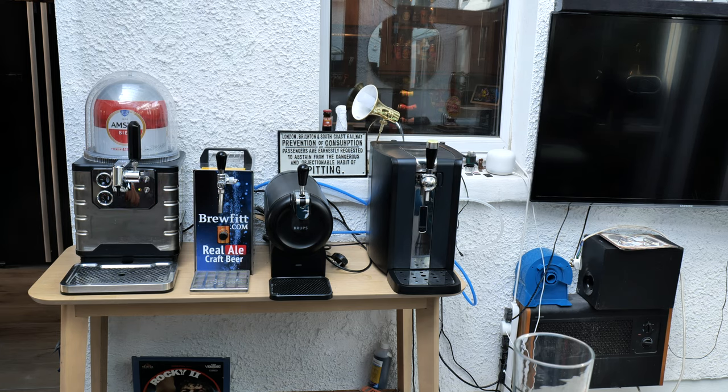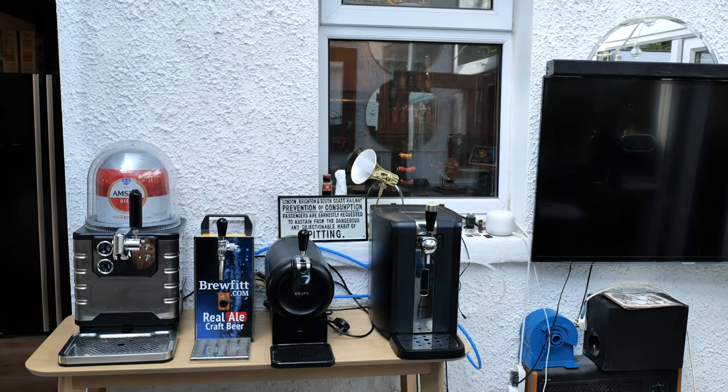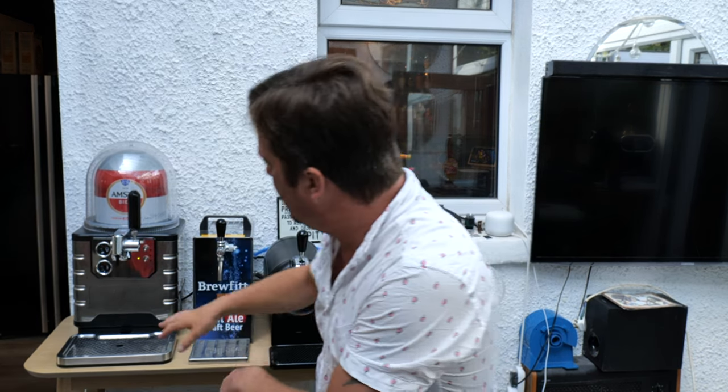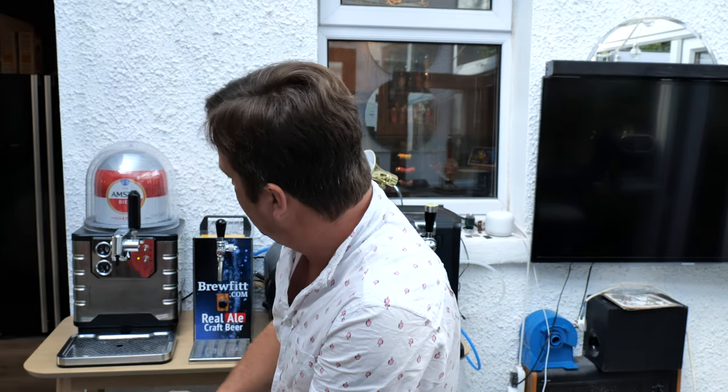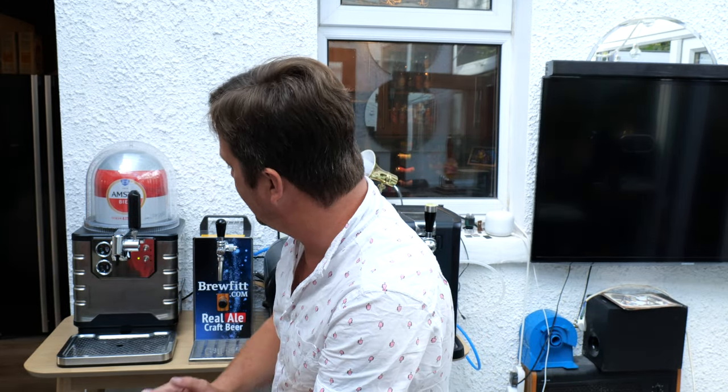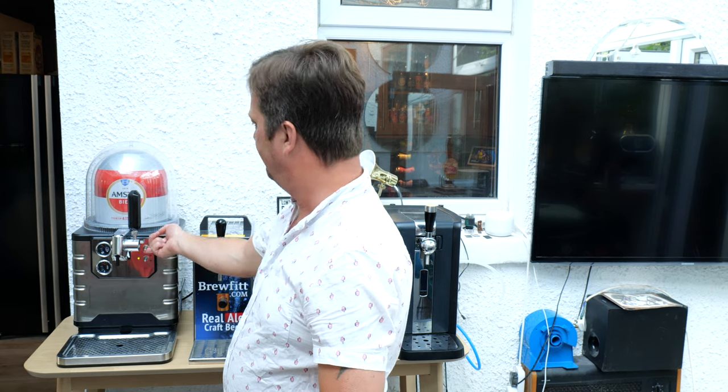There we go. I can raise this up a bit now we've loaded the keg. What you've got very quickly is two lovely gauges on this machine: you've got temperature, and you've got how much beer is in the keg. They remind me of the old-fashioned Mini gauges, which is why I love this machine as much as I do. You've also got a light — flick it on if you want.